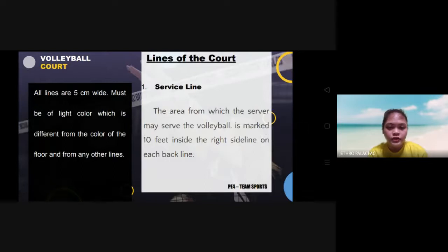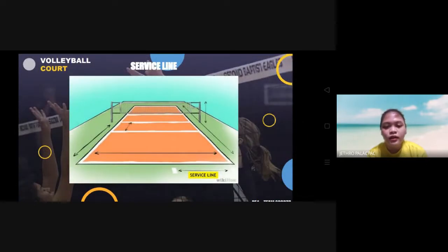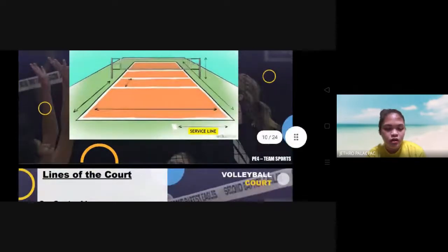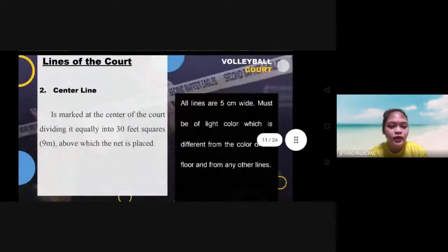The first line of the court is the service line — the area from which the server may serve the ball. It is marked 10 feet inside the right side line of each back line. This is the service line, also known as the end line.